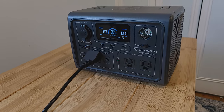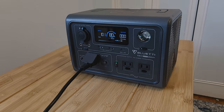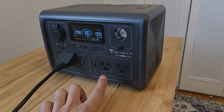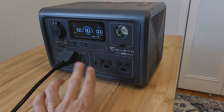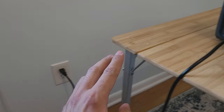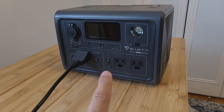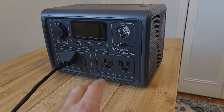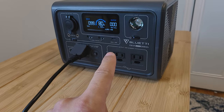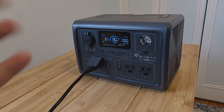While recharging, this power station acts as an uninterruptible power supply. You can have an appliance plugged in while the unit's charging and it'll be powered from the wall outlet, not the power station itself. As long as the appliance is within 600 watts, if the power goes out, it will be powered directly from the power station.